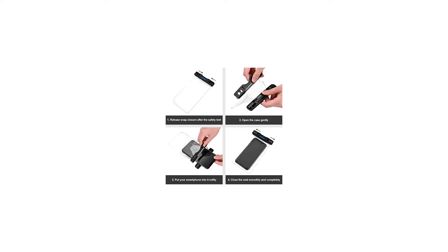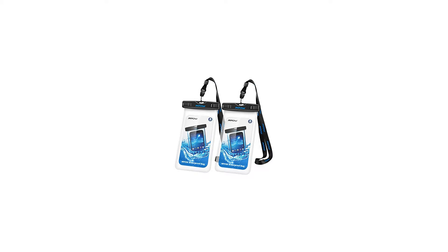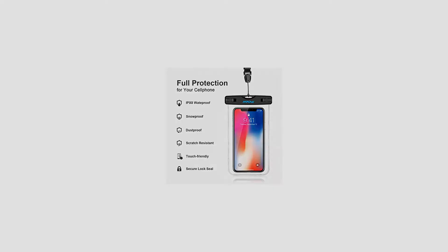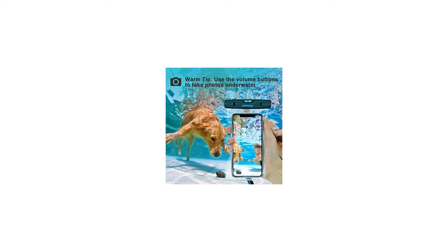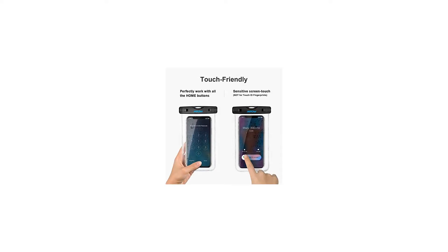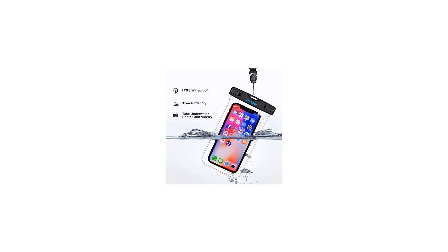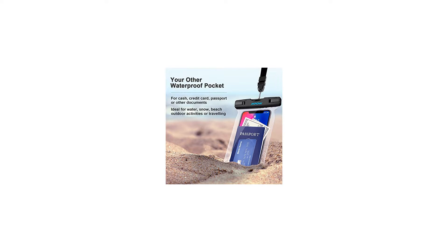Universal design, compatible with most smartphones under 6 inches, including iPhone X, 8+, 8, 7, 7+, 6, 6+, iPhone 6S; Galaxy S9, S9+, S8, S7, S7 Edge, S6, S6 Edge, S6 Edge+; Google Nexus 4, 5, 6; Microsoft HTC One M9, M8, M7, Max; Nexus 6, 6P, 5, 4; Sony Xperia Z3, Z2, Z1; Nokia Lumia; BlackBerry; Motorola Moto G, X, E; and other phone devices up to 6.0 inches.